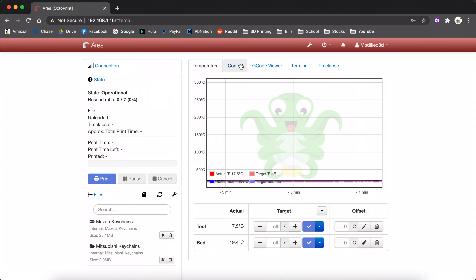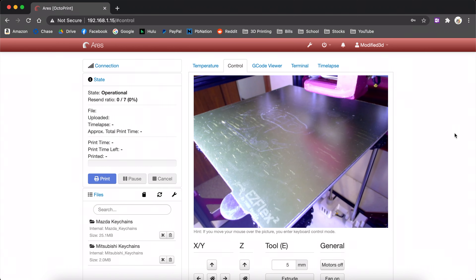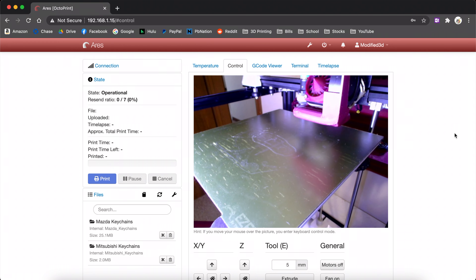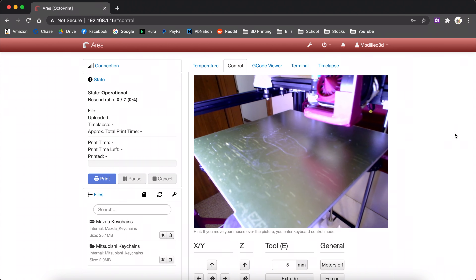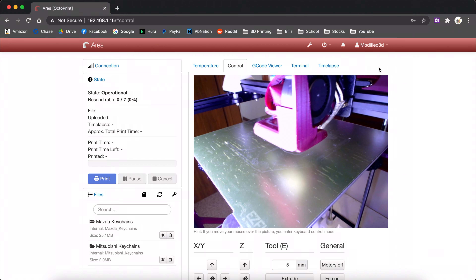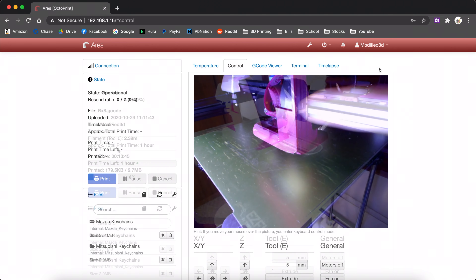We'll go ahead and load our Octoprint instance and head over to the control tab, which is what houses our webcam screen. We can see that our picture automatically loaded — we didn't have to change any config settings. Just going to adjust it a little left, right, up and down to get the best picture. We can also spin the silver housing on the camera to adjust our focus. No settings changes needed to be done. Everything looks good and it does in fact work.